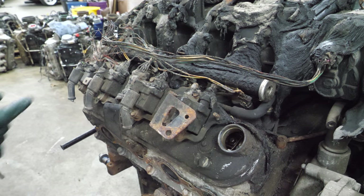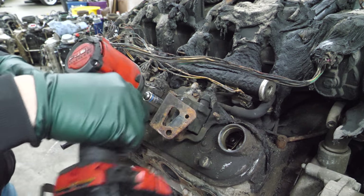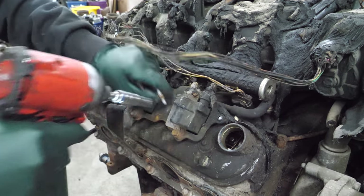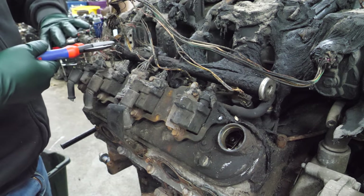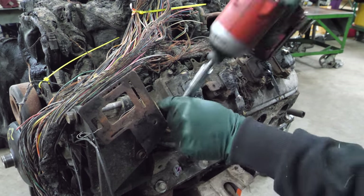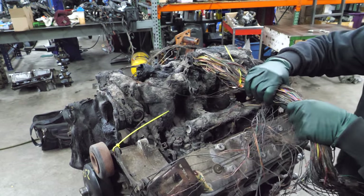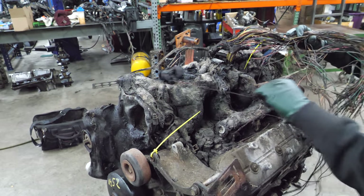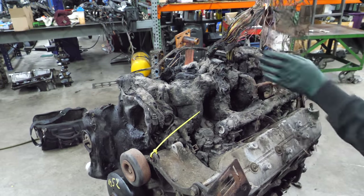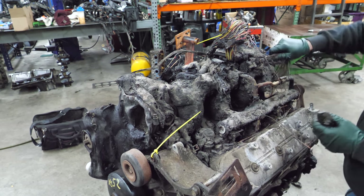Now I'm going to try to get the coil packs and some of the outside parts off of this engine. This thing got pretty hot, so it might be a challenge to get my socket on the heads of the bolts and nuts. Normally I don't like cutting wire harness, but I think I can do it on this one. Let's see if we can get this harness kind of out of the way — it's still pretty strong. There's a bunch of harness here that's all melted.